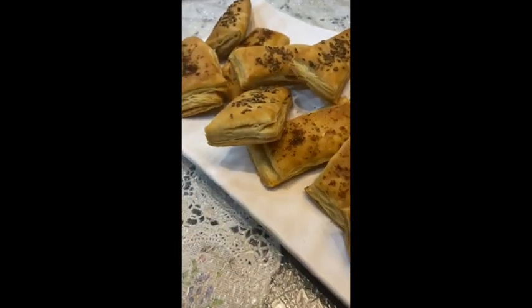Hi guys, what's up? Today I'm going to share the recipe of the most versatile pastry ever. Today we're going to do a puff pastry recipe.